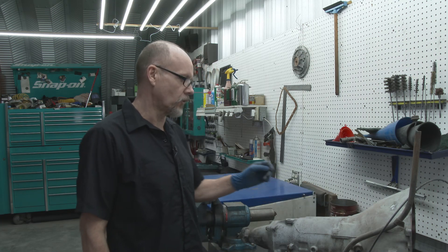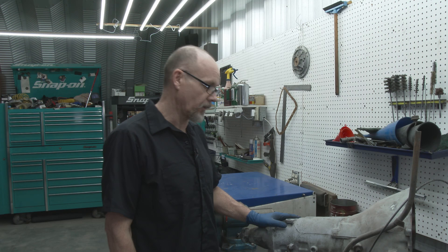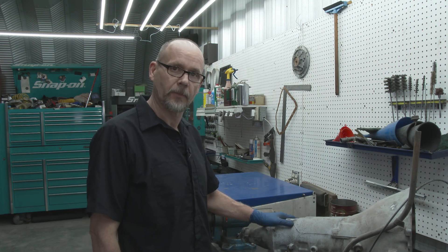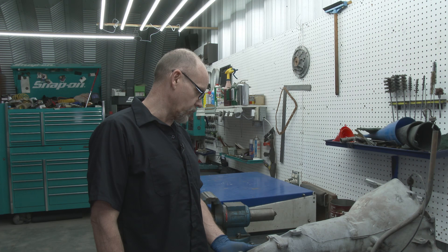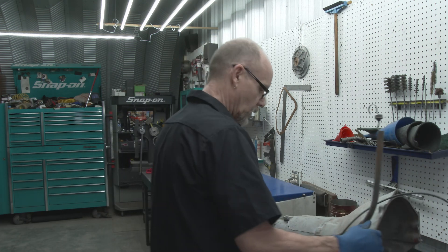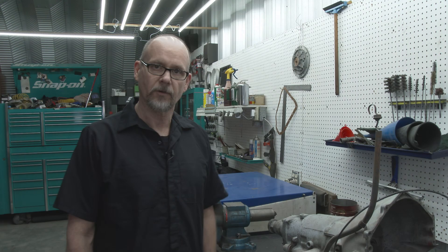Like I mentioned in my intro, going back to the basics — this is just a 350 a friend brought to me. We're going to give it an overhaul, kind of update it a little bit, make it a little bit more powerful for his vehicle. As you can see, it has been installed before or rebuilt, because somebody has painted it. We'll get a little closer here and show you a few things and we'll get some stuff taken off of it and start getting it apart.